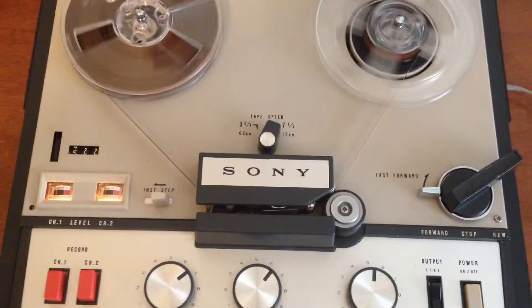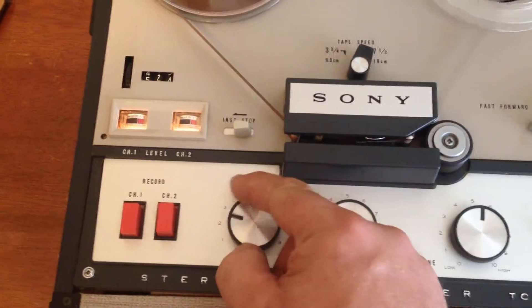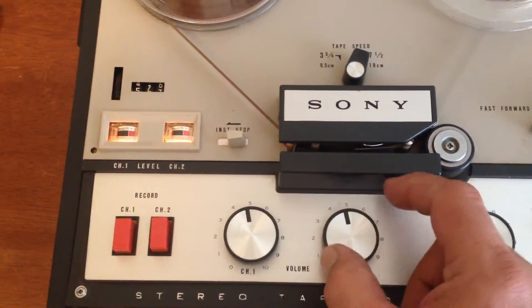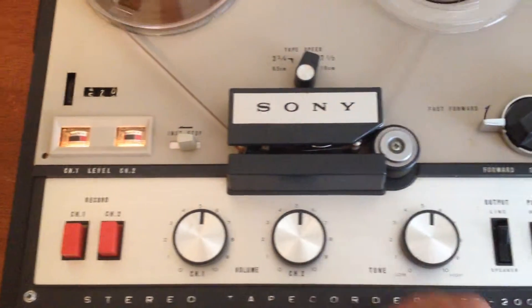This Sony stereophonic demonstration begins with the sounds of automobiles on a highway. To demonstrate one of the many features of Sony's stereo sound, listen to an old favorite, Little Brown Jug, as played by the Sharps and Flats.